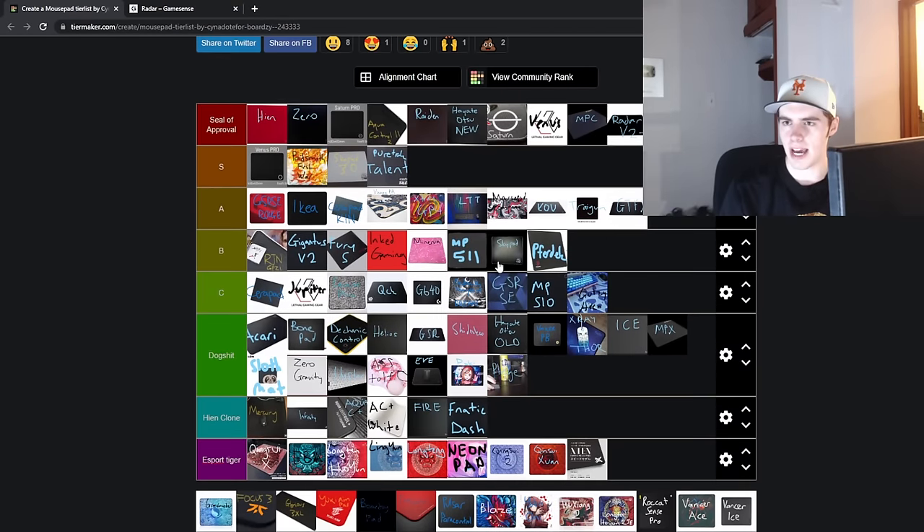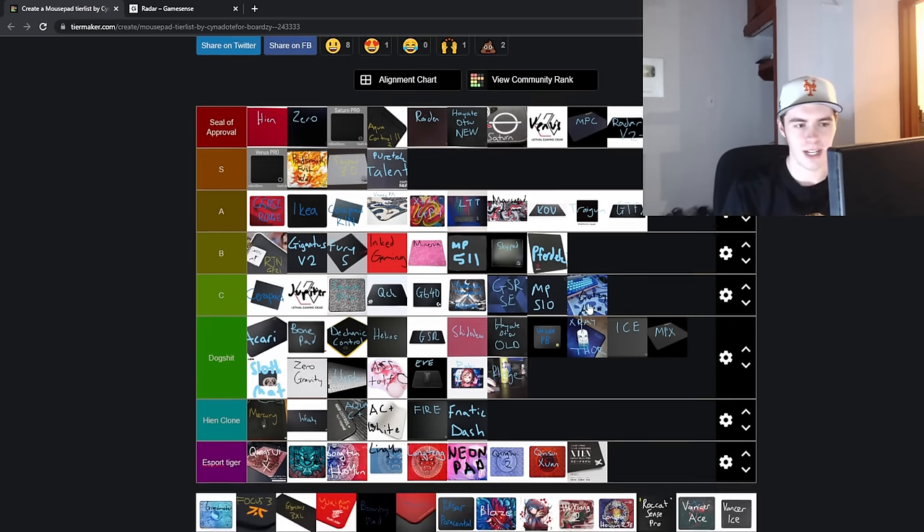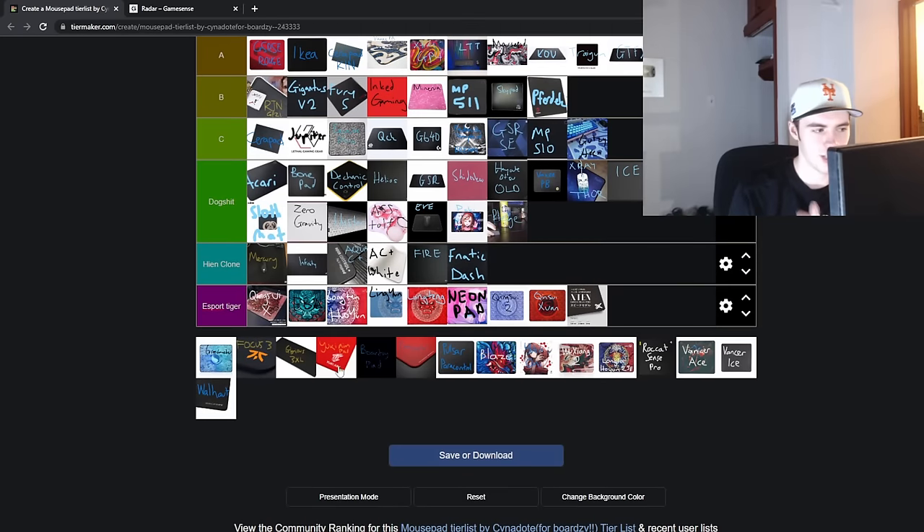Next up is the Gutsy Aiden mousepad — I'm going to throw this in C tier. He got very mad at one of my tier lists, so I do apologize for that, because apparently his pads are the same as the Inked Gaming Pad. Why would you pay more for what is essentially the Inked Gaming Pad when you can't even choose the design? That's the whole point of the Inked Gaming Pad. I respect the hustle, but I'm not going to say go out and buy Gutsy Aiden mousepads. Shout out to Gutsy Aiden.